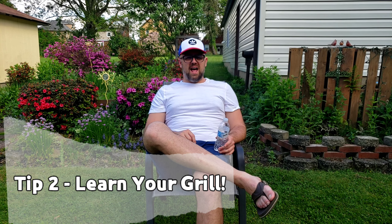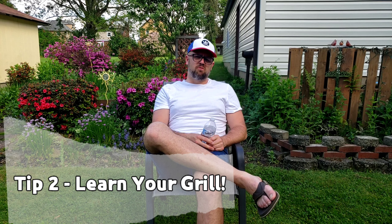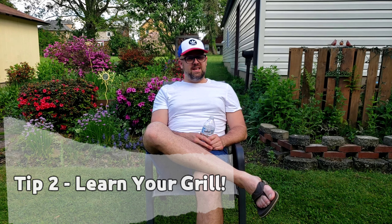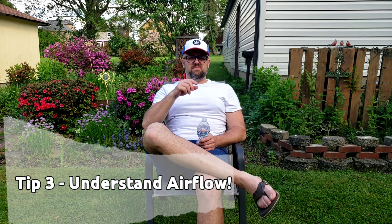Tip number two: become experienced with your grill, especially with charcoal. Learning how the heat builds and how the airflow happens through the grill is almost as important as having the patience to do it. Use it — don't just be that person who grills only on Memorial Day. Get yourself a small charcoal grill. You'll see in my video, I don't have anything big or fancy. Learn how to use it.